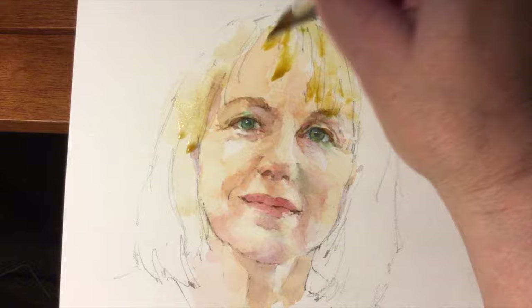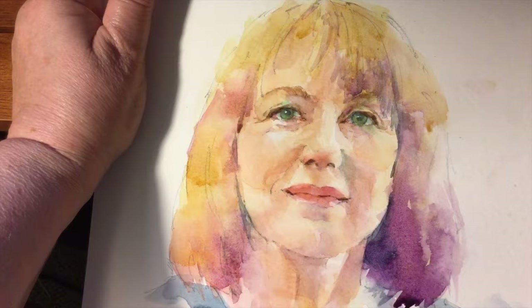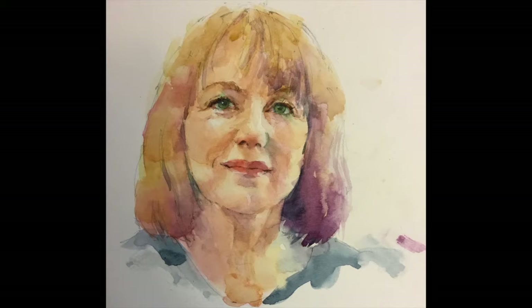And some purple on the chin and the hair. Almost finished. I did add a few eyelashes — I tend to usually ignore them, but she has long eyelashes. Here's the finished product.